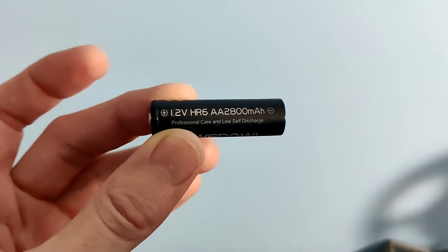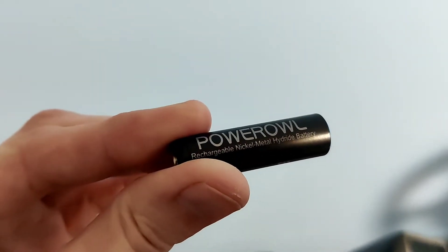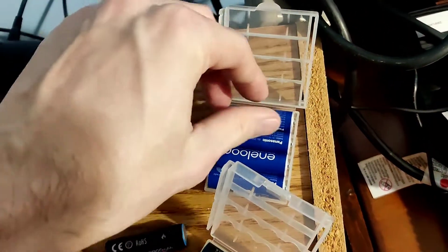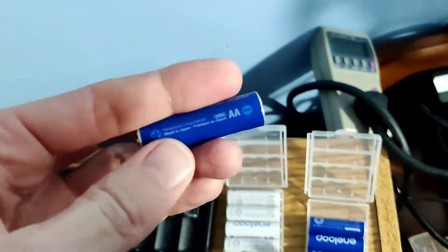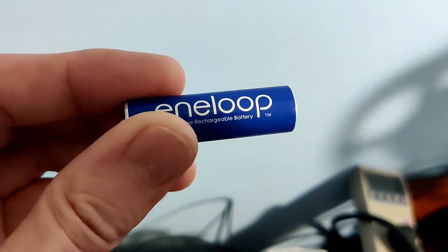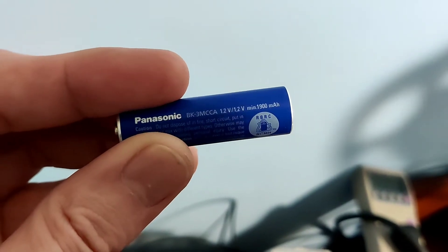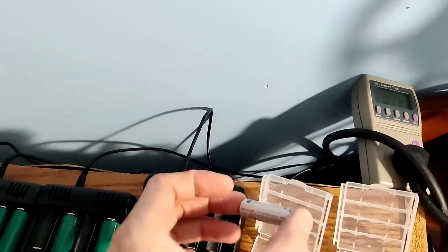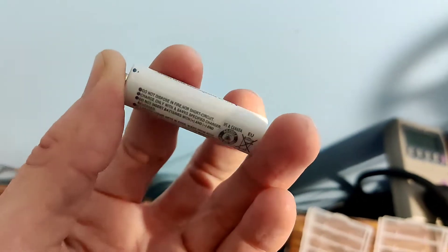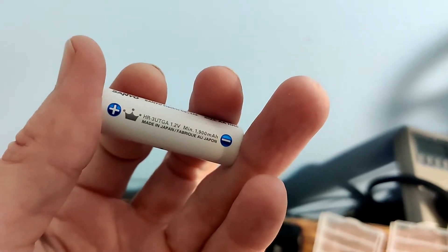So the 2,800 milliamp hour ones — these are the nickel metal — and then comparing it to the blue Eneloops, which are, let's see if they have a capacity. Here we go. So 1,900 milliamp hours. And we have the other white Eneloops, which are also 1,900.